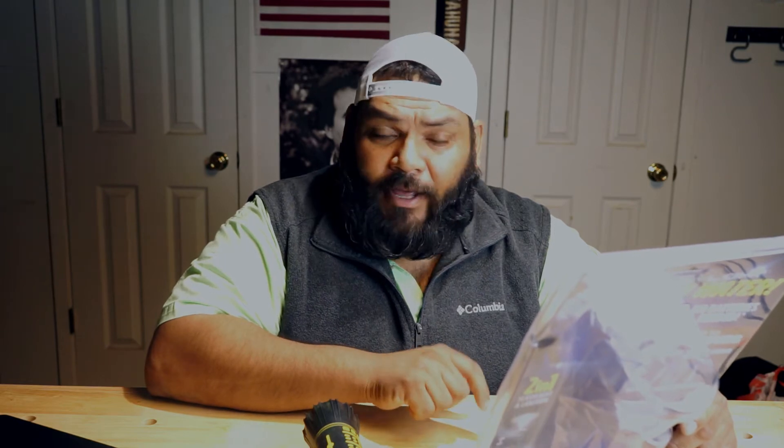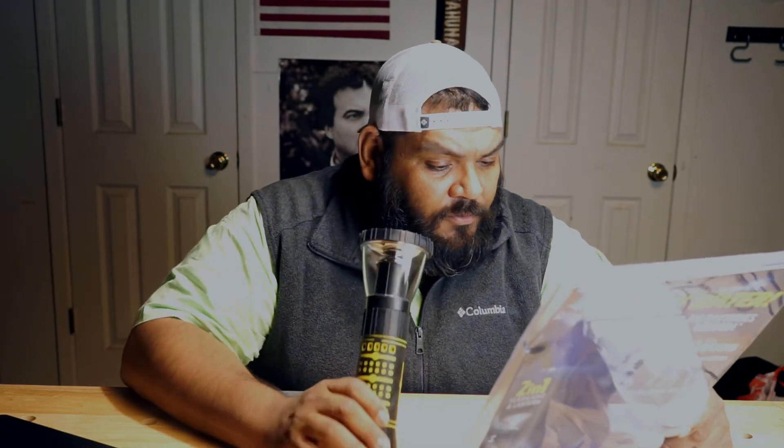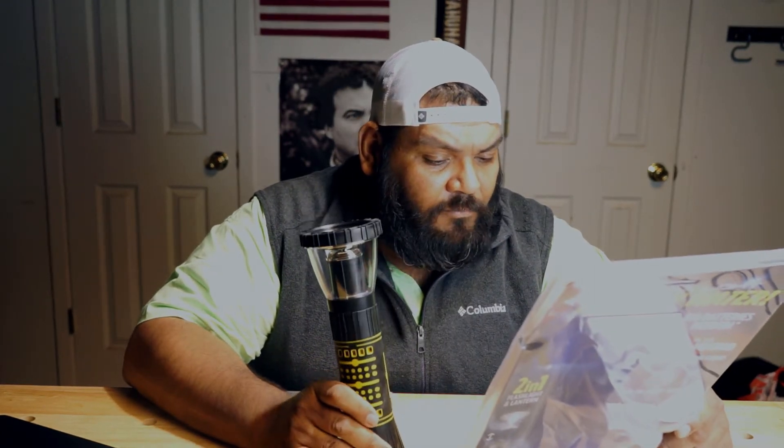Disclaimer: refer to traditional batteries typically used in flashlights, which make electricity from energy stored exclusively inside the batteries. The Hydrolite uses a fuel cell, which is not considered a traditional battery, as it requires external elements such as water to make electricity.